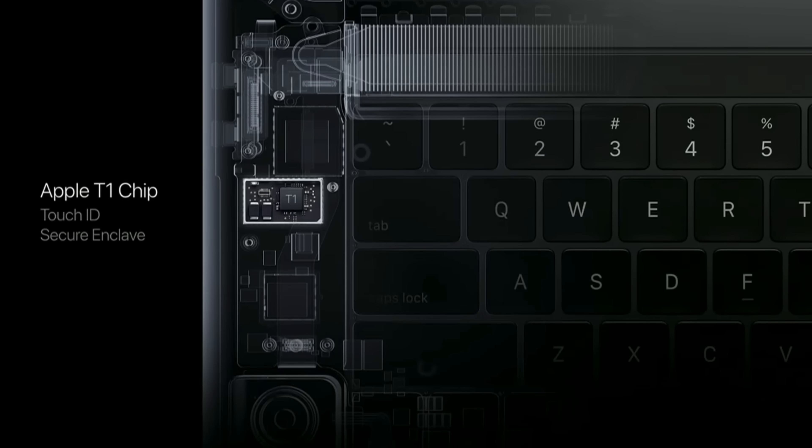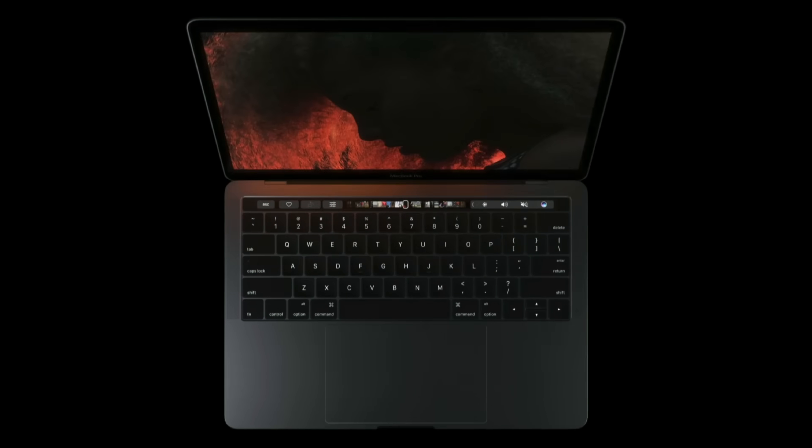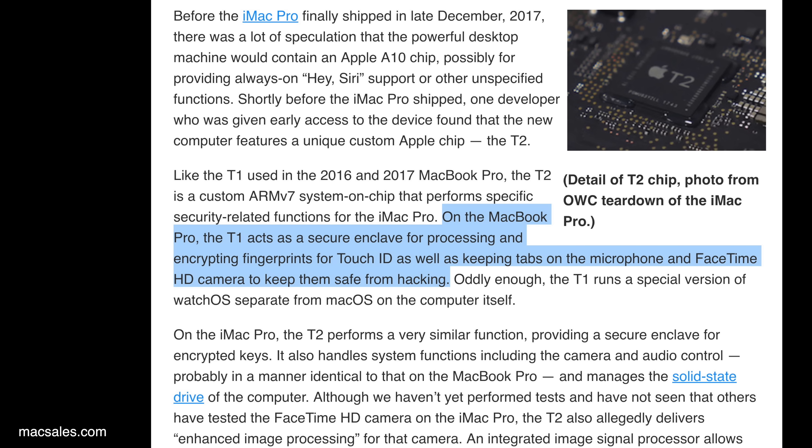It's actually an upgrade from the T1 chip that first launched inside the 2016 MacBook Pro with Touch Bar. The T1 chip's main purpose was to run the System Management Controller, or SMC, and Touch ID sensor within the Touch Bar. The SMC operates as a secure enclave for the processing and encryption of fingerprints, as well as the microphone and FaceTime HD camera, meaning that hackers can't access any of that without going through the T1 chip's encryption first, which is a lot harder than it sounds.